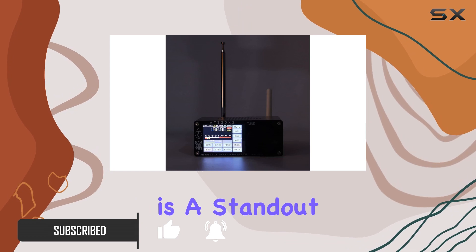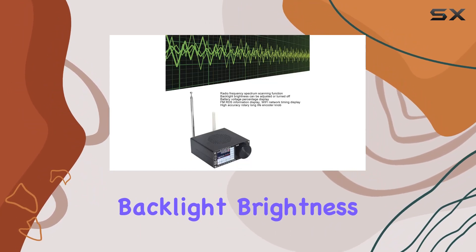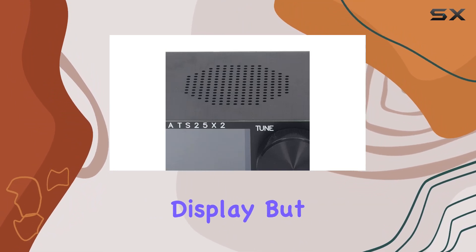The clear display is a standout, featuring radio frequency spectrum scanning, adjustable backlight brightness, and even a battery voltage percentage display.